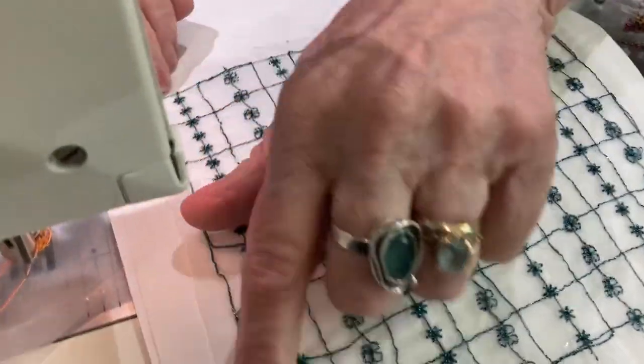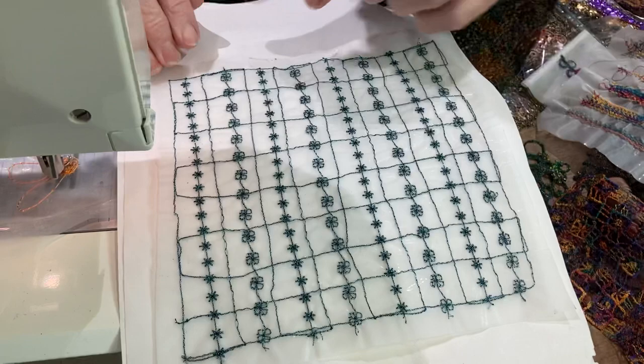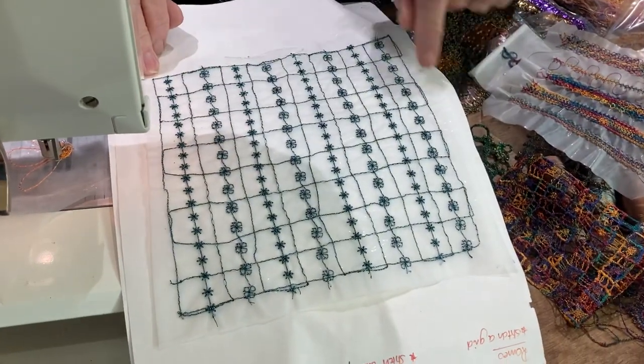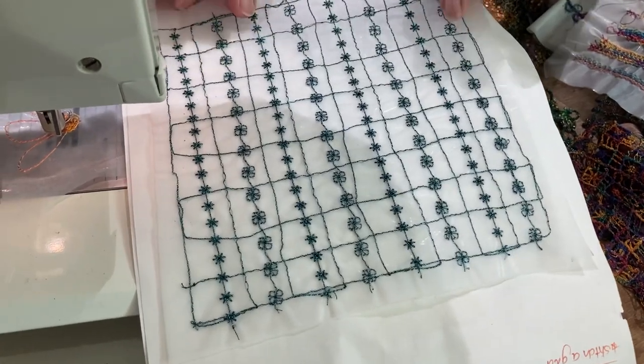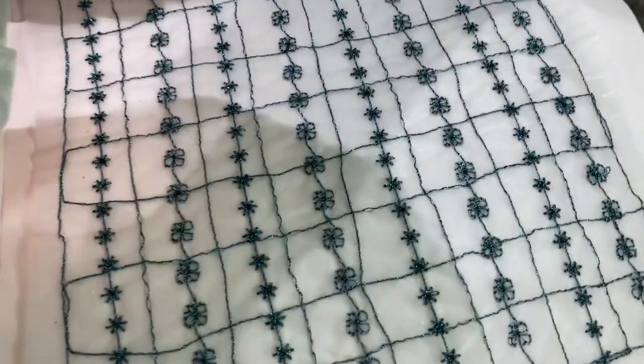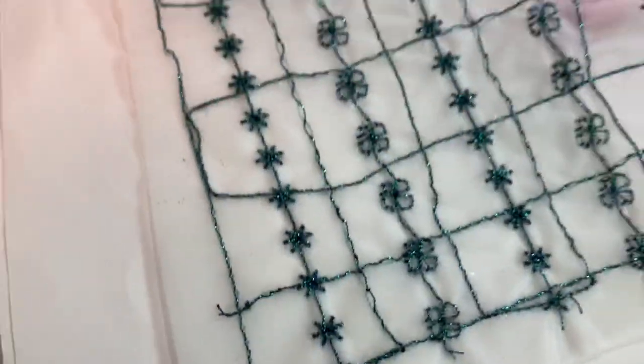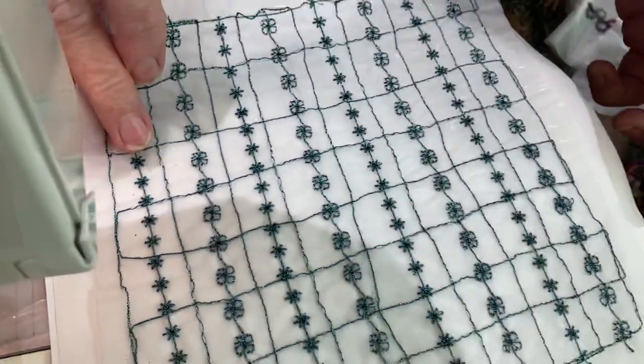I've stitched a grid here. This is a free stitch, a free grid, but it could just be straight stitch with the feed dogs up just to make that little gritty shape. And then I've taken some of the fancy patterns on my machine and stitched some lines. So it's not washed out, but that will give you a really nice little layer.